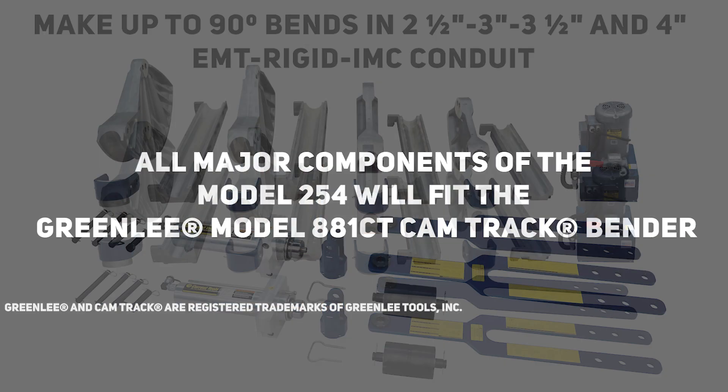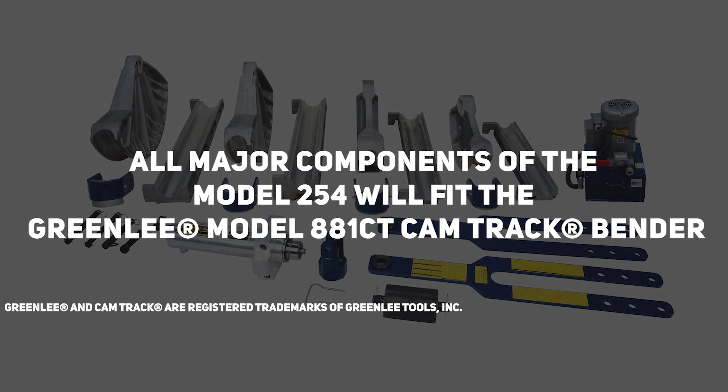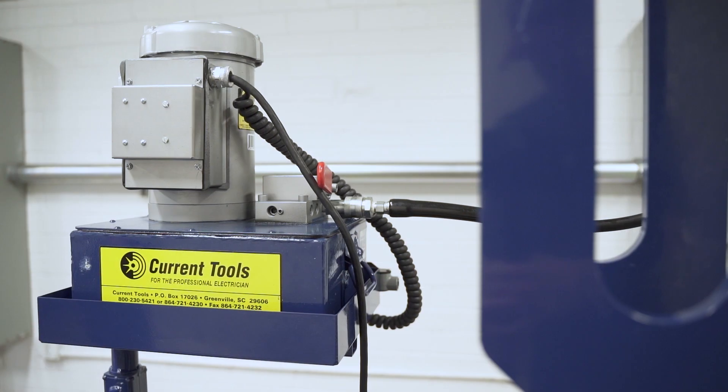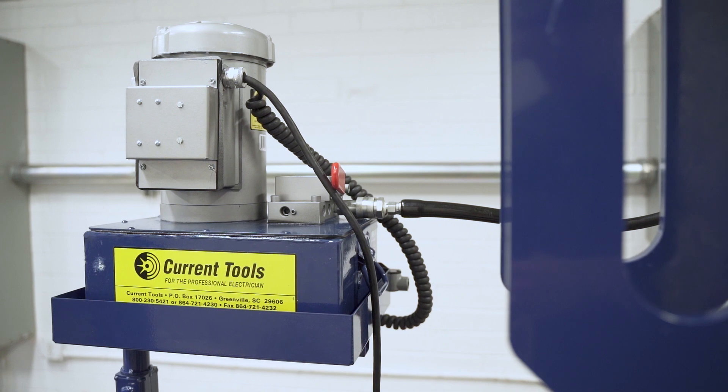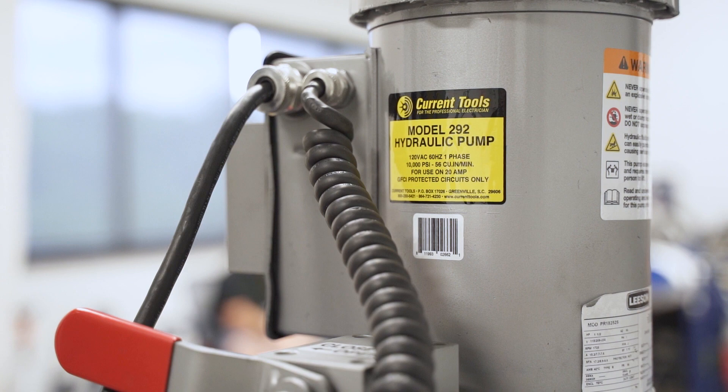All major components of the Model 254 will fit the Greenlee Model 881CT CamTrack Bender. An optional heavy-duty hydraulic pump is also available. This pump features two stages and is rated at 10,000 PSI.